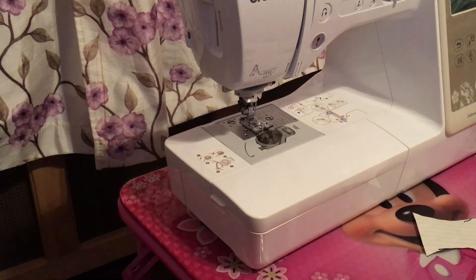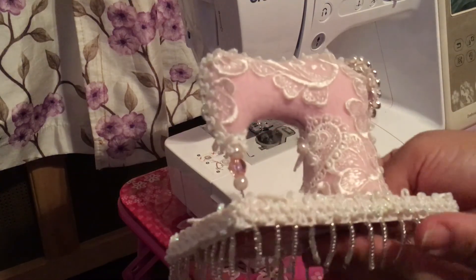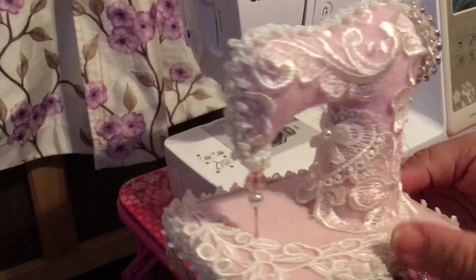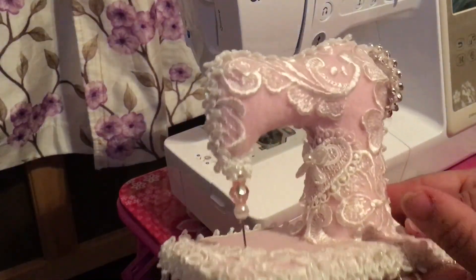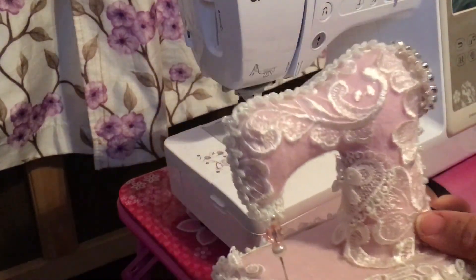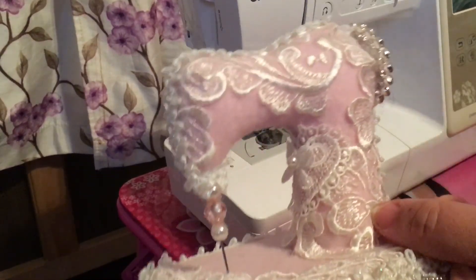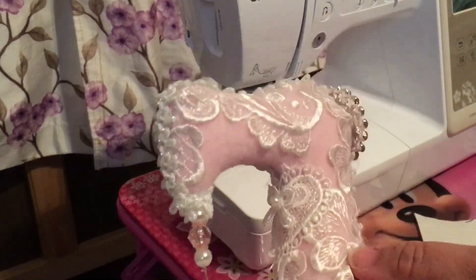Okay guys, I am back with a quick little tutorial. I'm going to show you how to make this pin cushion that I made for Jean Wags' three-on-one challenge. I just got inspired to do a mini sewing machine — I thought it would be cute.